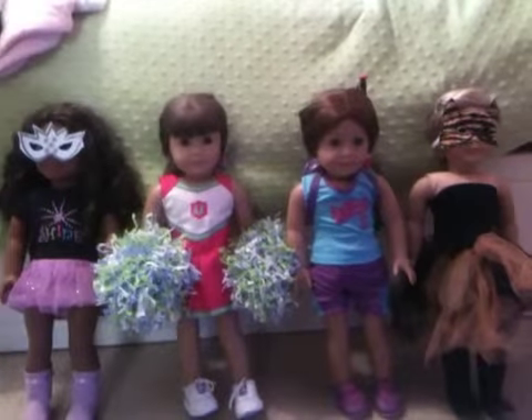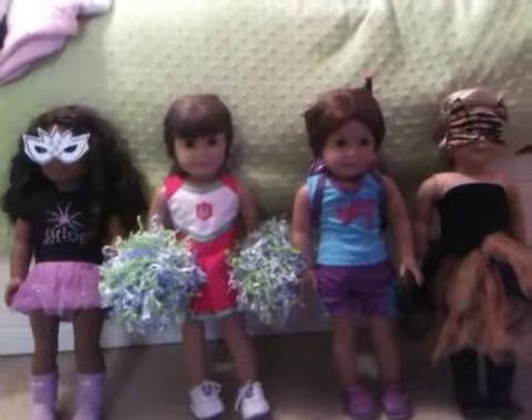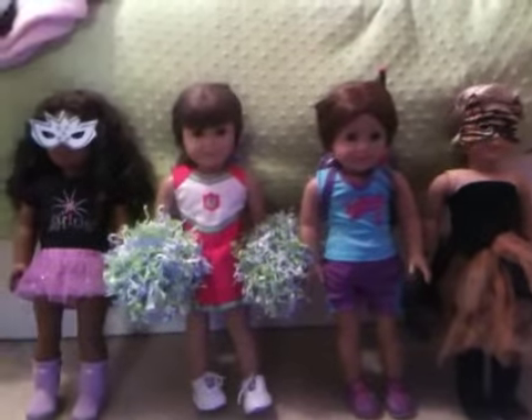Hey guys, K.K. Bella here, and today I'm going to show you all of my dolls' Halloween costumes. So if the music is a little loud, I thought I should play a little bit of Halloween music in the background. So let's get started.